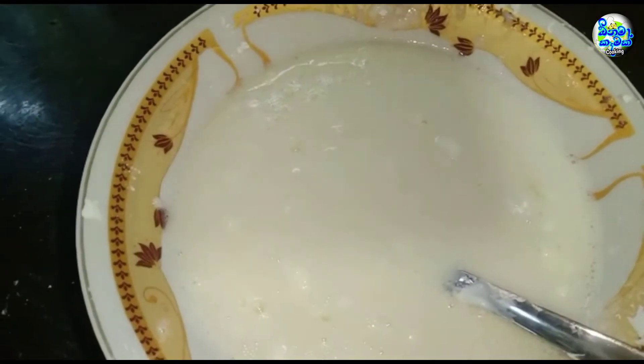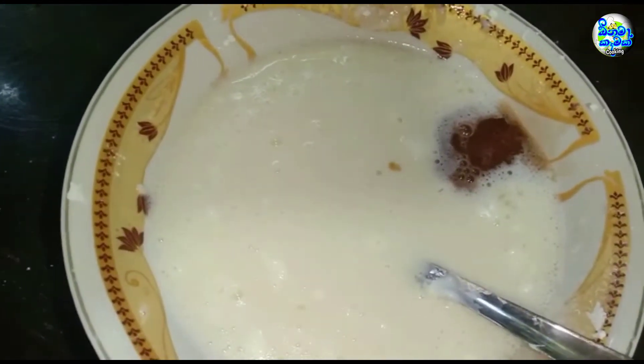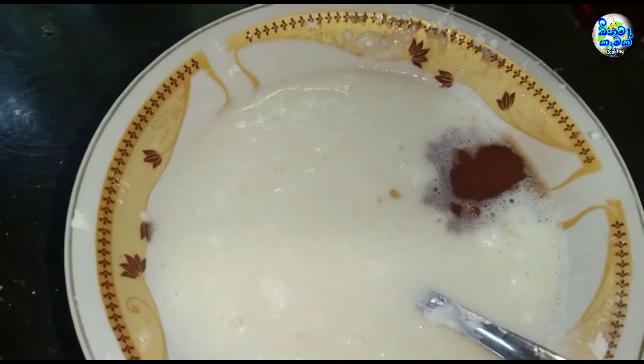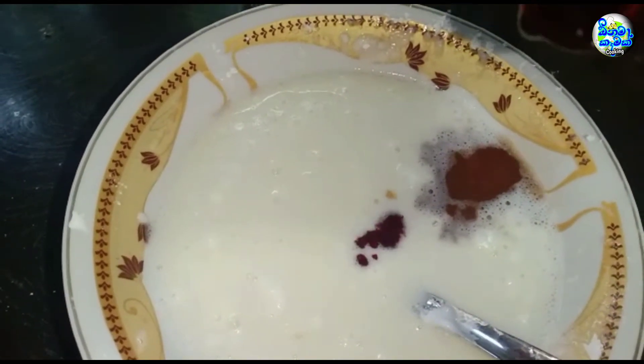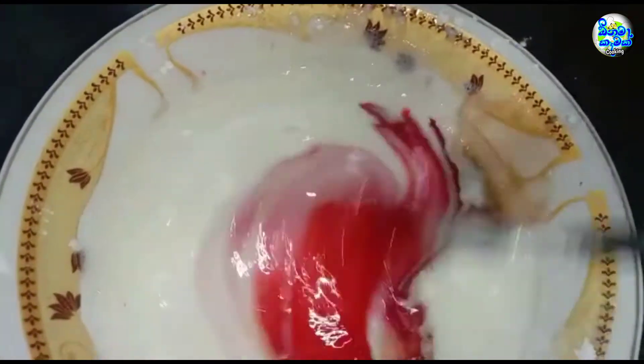When you make it, the blend is soft. If you color the blend it is soft. If you're making it, let's do it in the bowl.